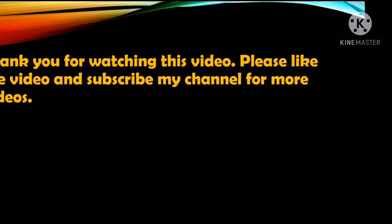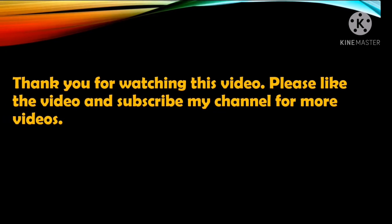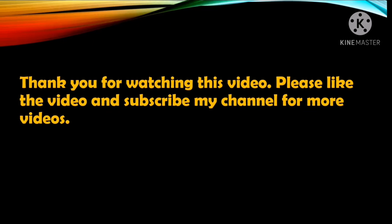So friends, that was today's video. Thank you so much for watching. Please like this video and subscribe to my channel for more videos.